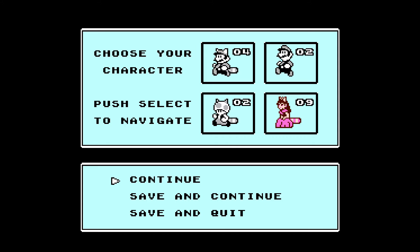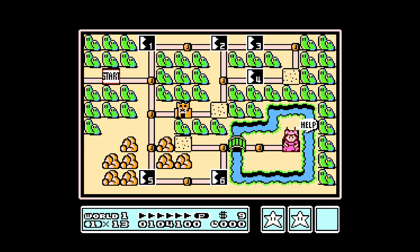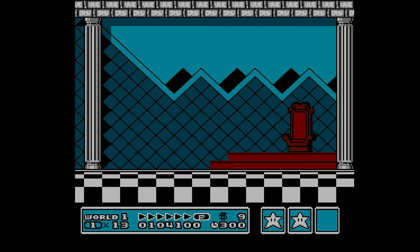We will use Princess. If you hit select, it turns the arrow down to save and continue — hit start, it's saved. So when you load the game back up, you'll be able to continue from where you left off.